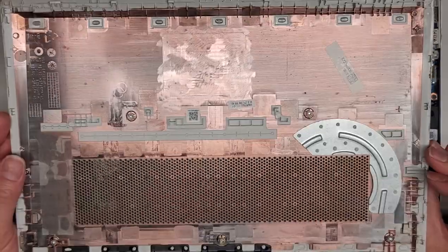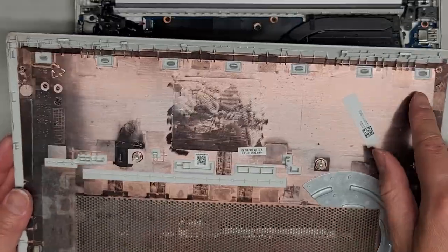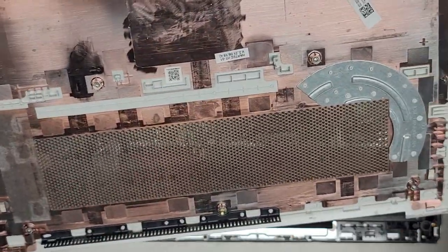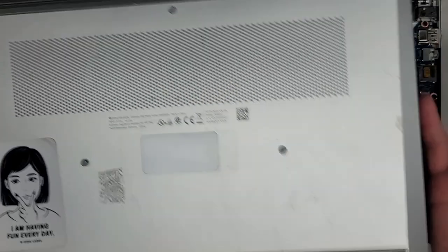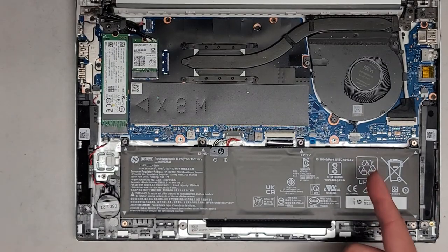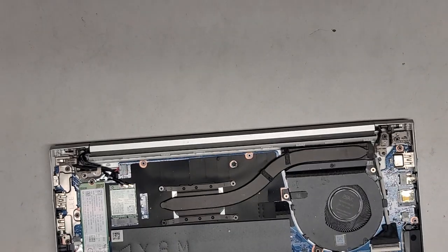There we go — nice. There are no hidden screws in this. You can actually see it's held in with melted plastic, so if you try to pry that out you end up breaking those. Good thing I didn't pry too hard on there.